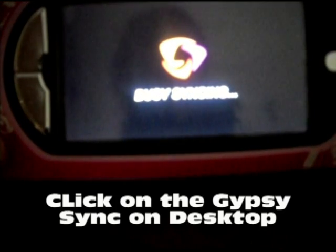I'm just going to click on the Gypsy Sync, and then it will say Busy Syncing and Checking for Updates, which it always does every time you connect your Gypsy to the computer. Here, you pull up your computer screen, and here's your Gypsy Sync box.